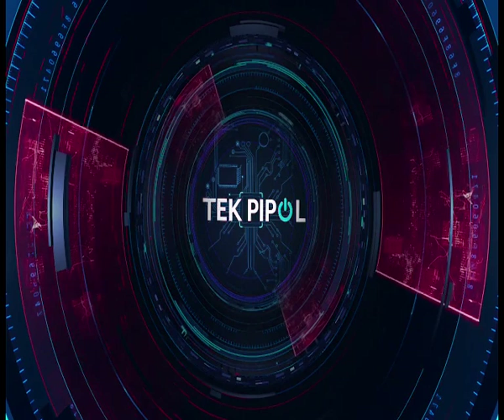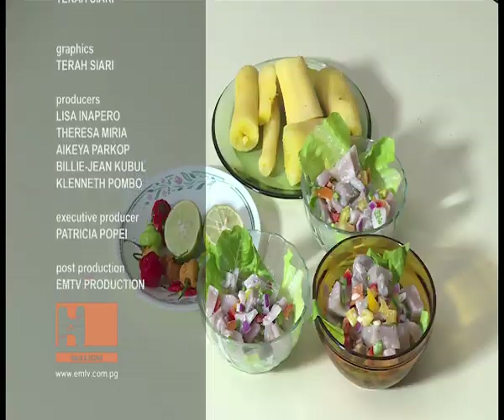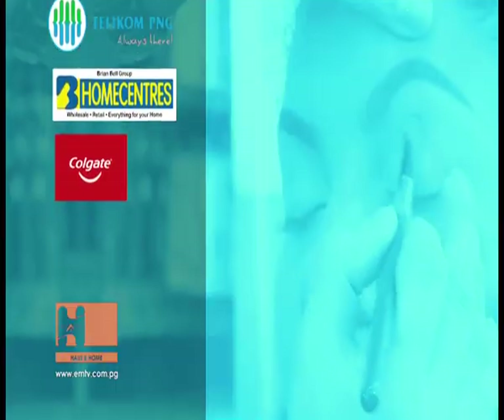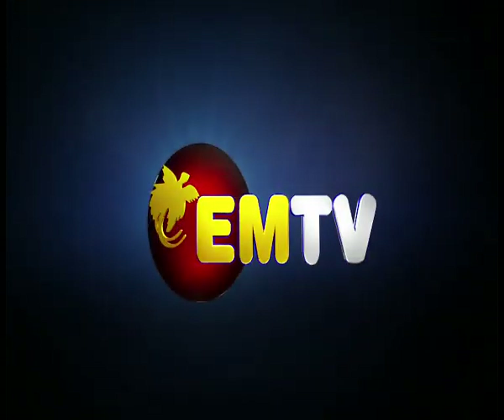Thank you so much Planet for another awesome tech talk. We have now come to the end of our program. If you would like to view this episode again, please visit MTV Online or like us on our Facebook page — comment on what you have seen and what you would like to see more of in coming episodes. On behalf of the entire House and Home team, thank you so much for your company. Pleasant viewing and good night.